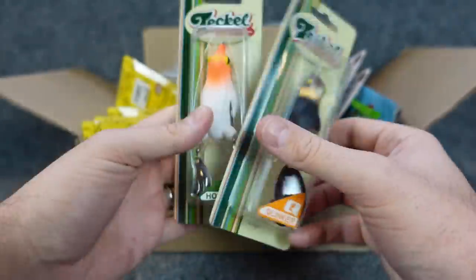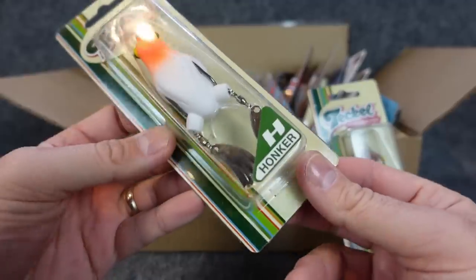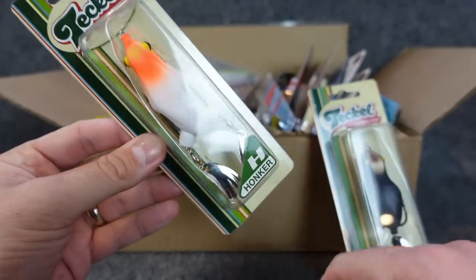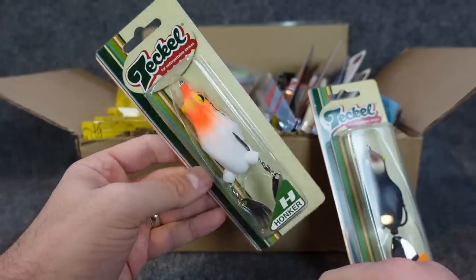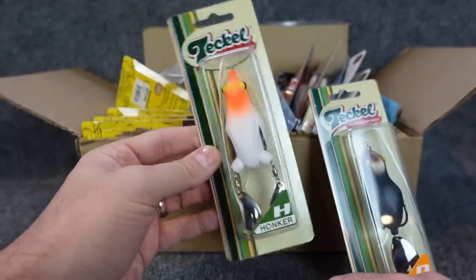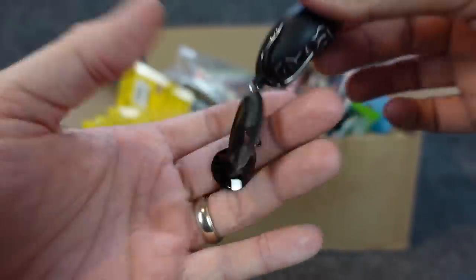Let's start with a little topwater here. Got a couple of these on top. Now this is a frog — this is the Teckle Honker. This is one that it's not super new, but it's got these two little metal feet back here. So when you walk it back and forth, it's supposed to click and give some flash to it. Let me take it out.